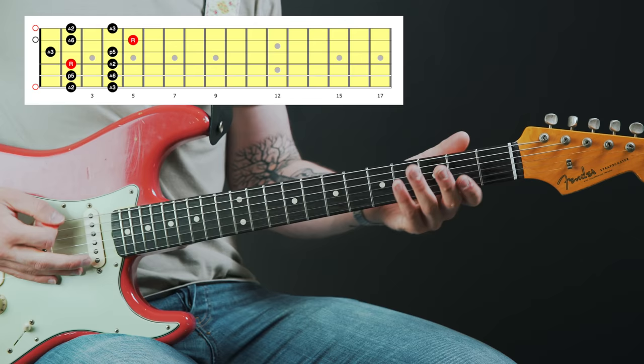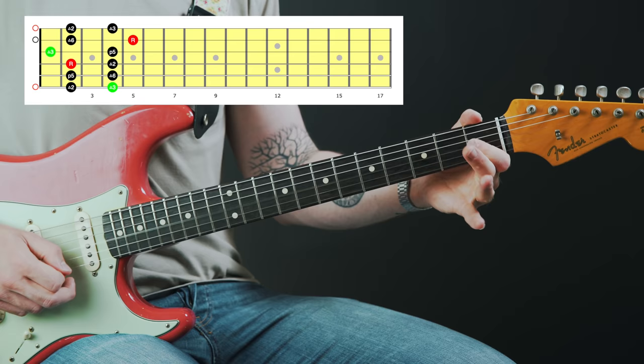The notes we're dealing with in these licks are mostly based out of the E flat blues scale, but I'm also adding in the major third of E flat, which you could view as coming from the major pentatonic or the mixolydian mode. Here's the E flat major pentatonic scale — there's the first major third, there's another one right there, and another one at fret four on the high E string.